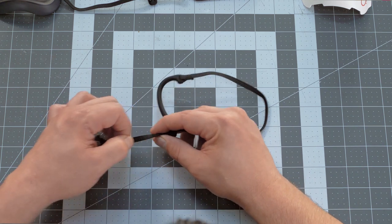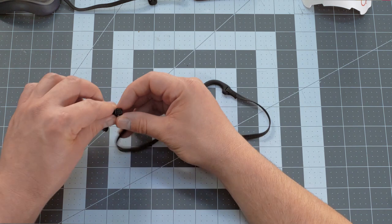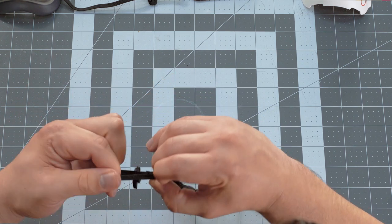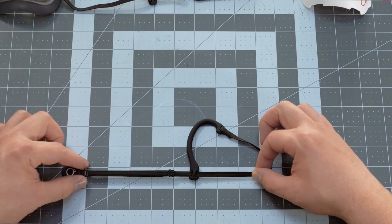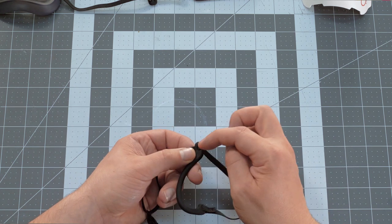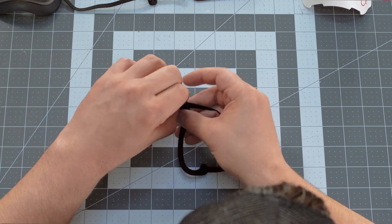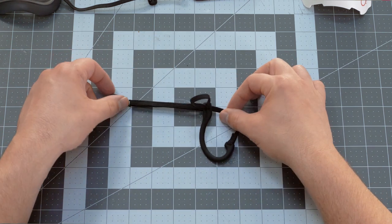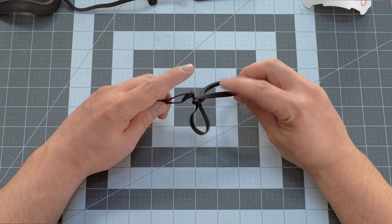First thing we're gonna do is give ourselves lots of room to work. Slide the ear loop down, pull the slack, and get this clip system closer to the ear loop — just like that. Then give ourselves some room to work at the back — pull this slack through and make a nice loop at the back. Goal is to get the clip over here.